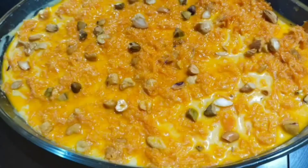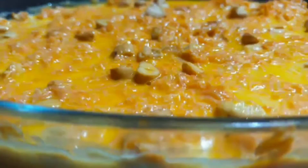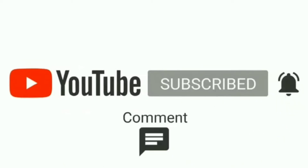Hello, Assalamualaikum! Today I am going to give you a carrot and custard pudding recipe. I am going to give you a 3-layer recipe. Subscribe to our channel. We are going to give you a recipe for our vegan.